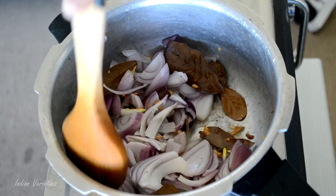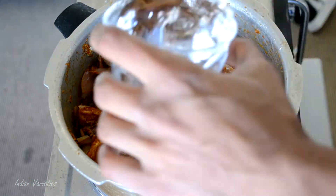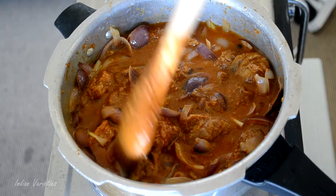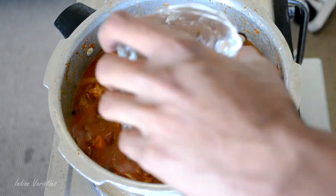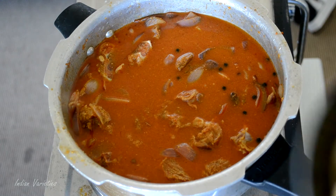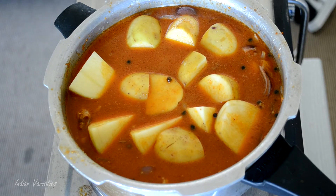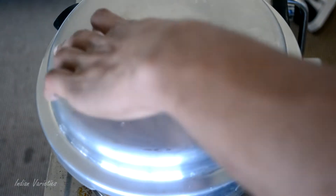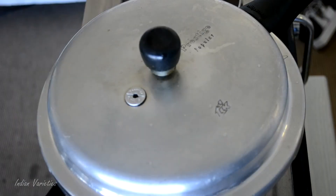Since we are cooking in a pressure pan, we don't really require the onions to be fully cooked. Now let's add our marinated goat and then add some water — one full cup of water. This mutton curry requires a lot of water to cook, so let's add one more cup of water. Now add the chopped potatoes — remember, add the potatoes at the very end because they will cook first in the pressure pan. Cover the pressure cooker, put the whistle on, and let the goat cook. After approximately 5 whistles, let it cool down, then open and check.